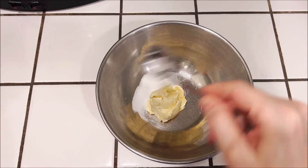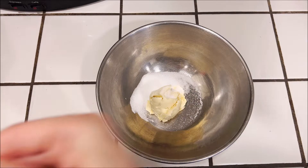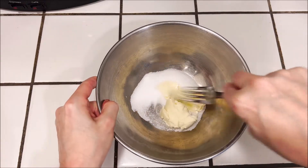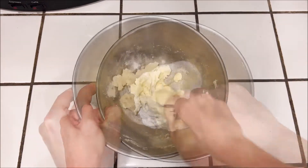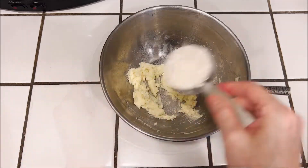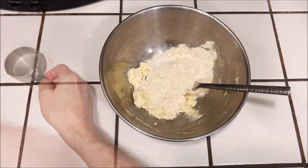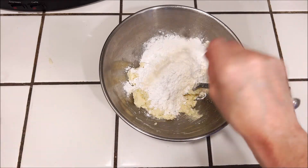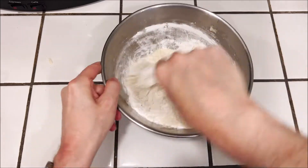We're going to start with a basic pie crust recipe. We're going to take a third of a cup of vegan butter and three tablespoons of sugar and just cream everything together until it's smooth. Then we're going to add in a third of a cup of brown rice flour, a third of a cup of millet flour, a third of a cup of tapioca flour, and a quarter teaspoon of xanthan gum, and just mix that all together until it's well combined.